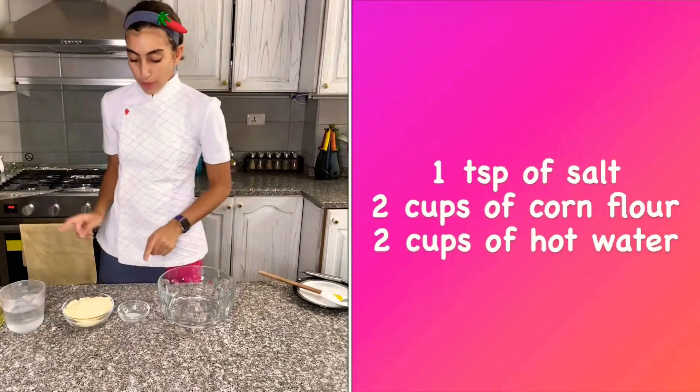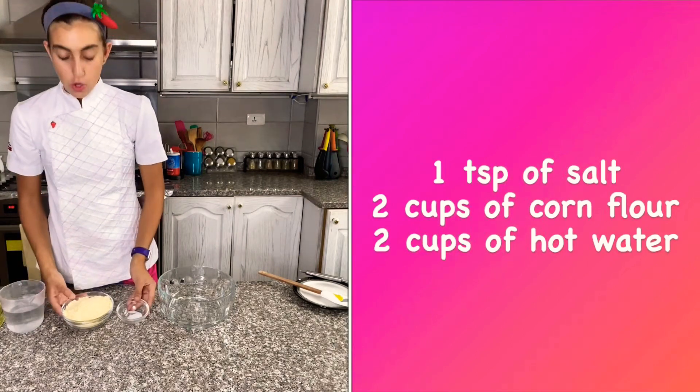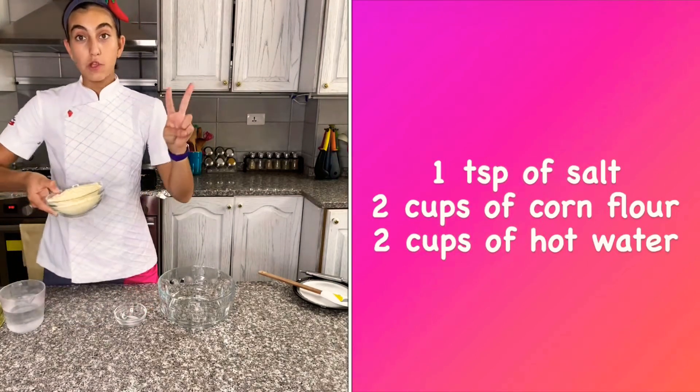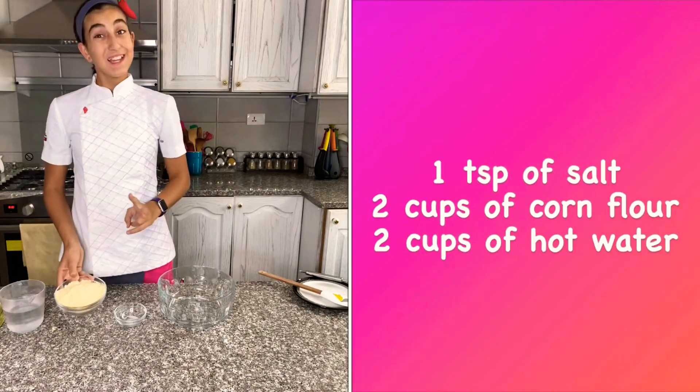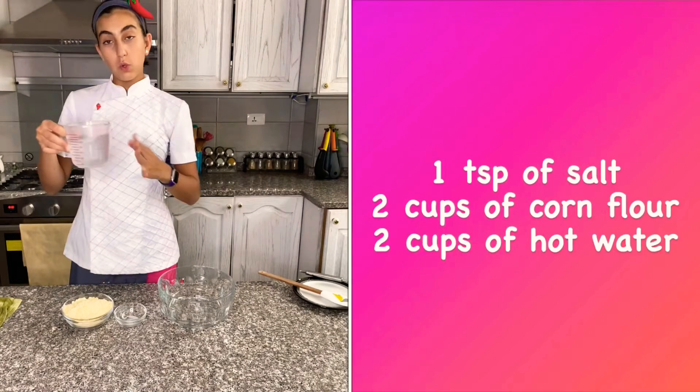Here's the recipe. You need a large bowl, one teaspoon of sea salt, two cups of masa harina, which is corn flour, and two cups of water.